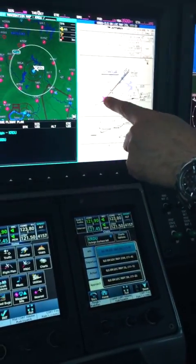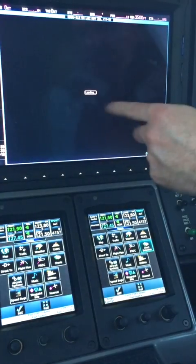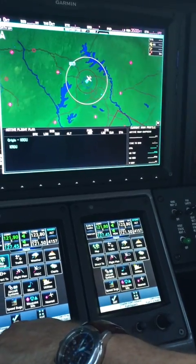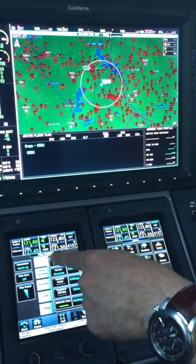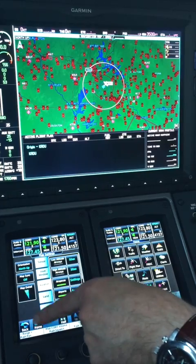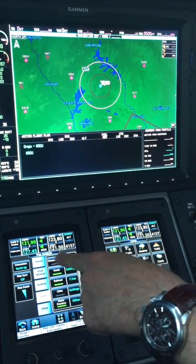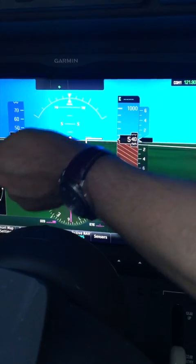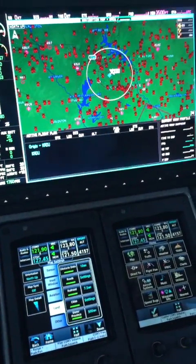You can see even on the approach it will represent your position — great situational awareness. What I really like is this map: it not only gives you the detail you want, so you can take away rivers, airspaces, airports, VORs, railroads — you can put what you want in. But what it will also do is represent the terrain and obstacles on the PFD, and the MFD gives you a helicopter view and a more horizontal view.